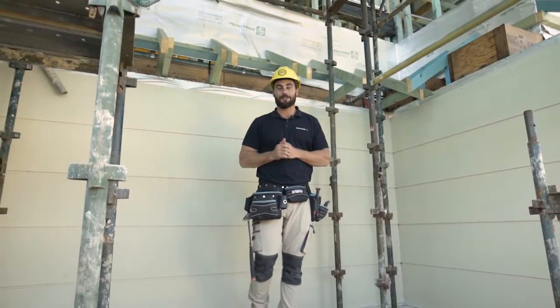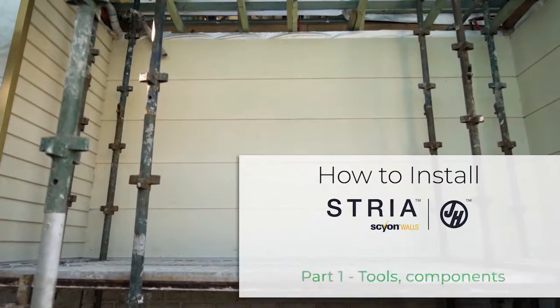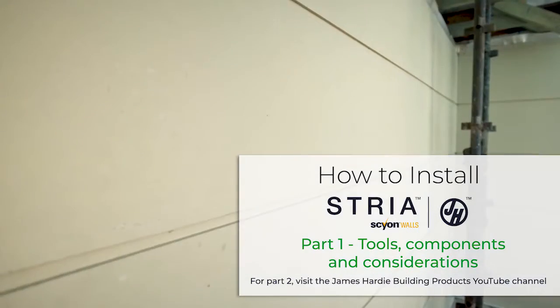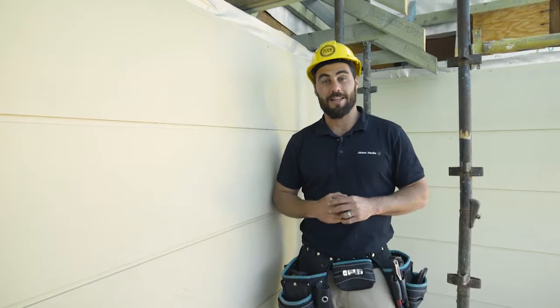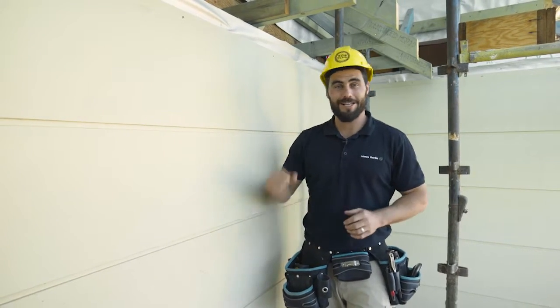Hi and welcome to this online demonstration of how to install James Hardie Stria Cladding. Designing and building to get that classic look is all about getting the process and the details right, so let's get this done.